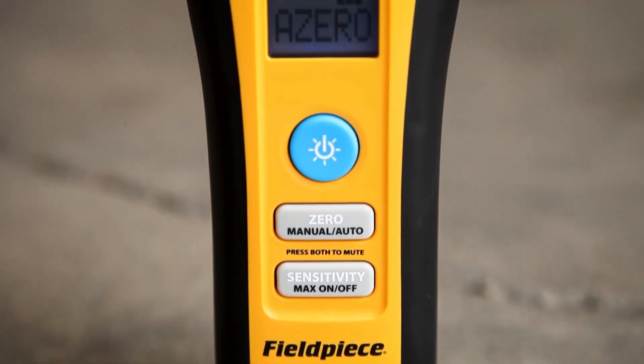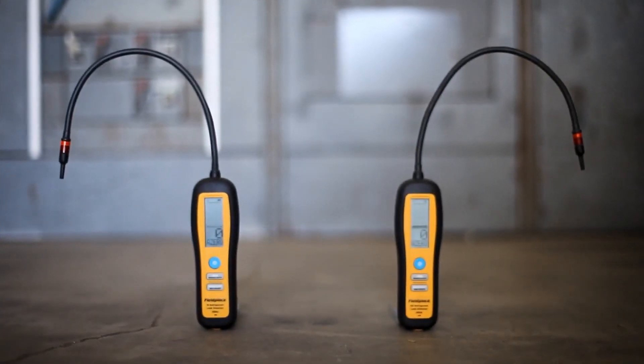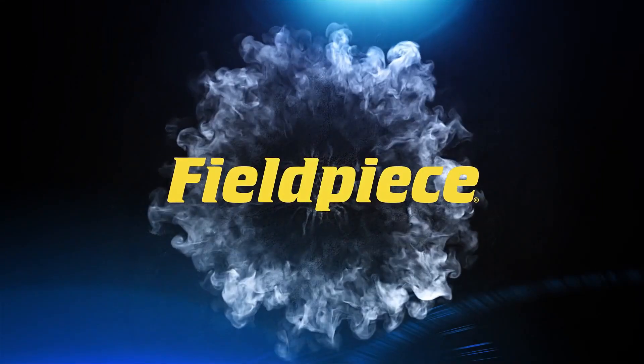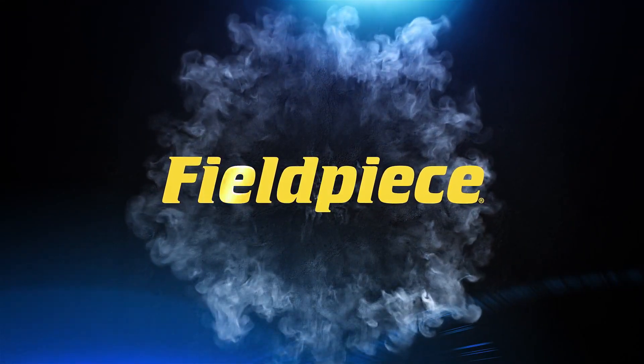Compact, easy to use, convenient, and helps me find my leaks very fast. For unmatched performance, the DR-82 and the DR-58 refrigerant leak detectors are the tools for you. FieldPiece — the leader in HVACR tools.